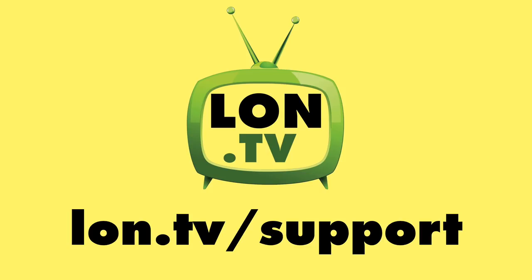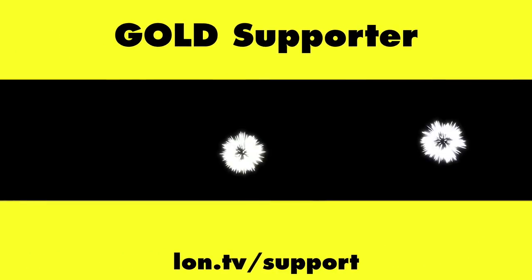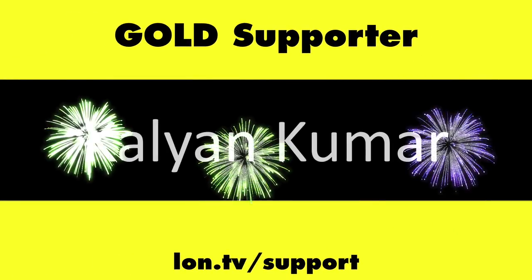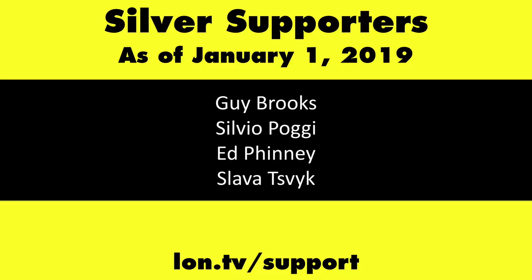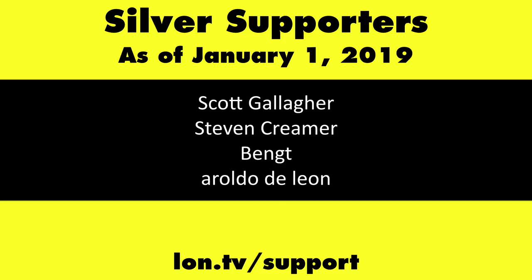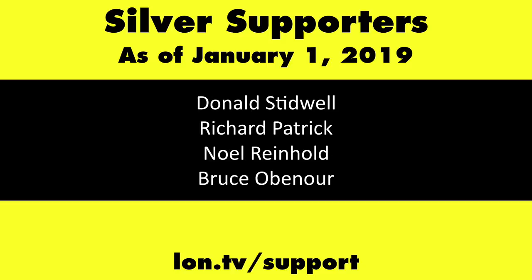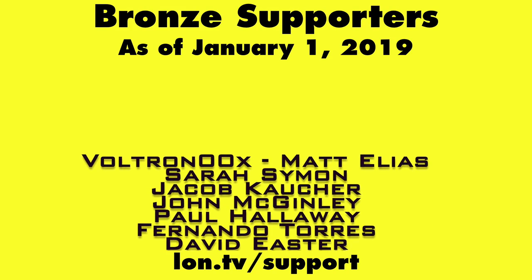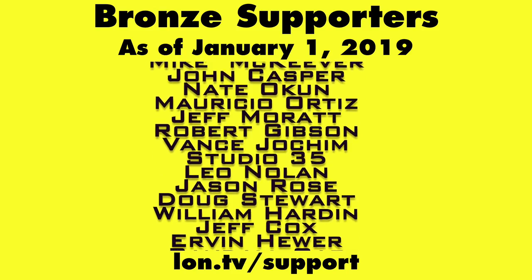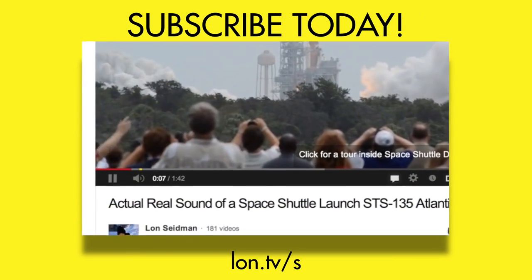This channel is brought to you by the lon.tv supporters, including gold level supporters Chris Allegretta, the Four Guys with Quarters podcast, Tom Albrecht, Anuj Zaveri, and Kalyan Kumar. If you want to help the channel, you can by contributing as little as a dollar a month. Head over to lon.tv/support to learn more, and don't forget to subscribe — visit lon.tv/s.